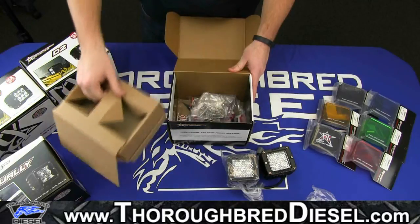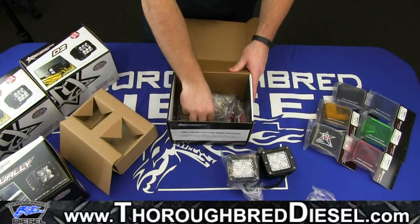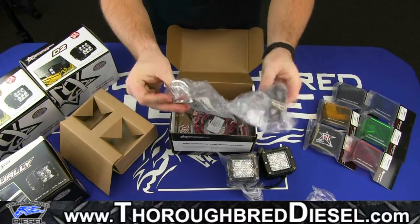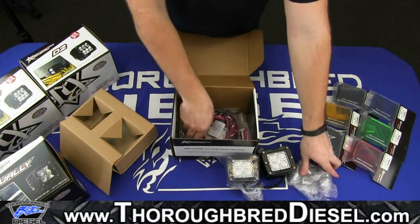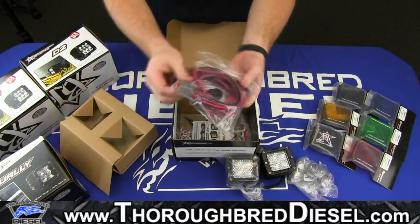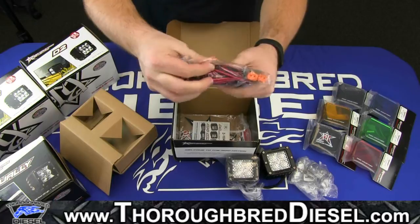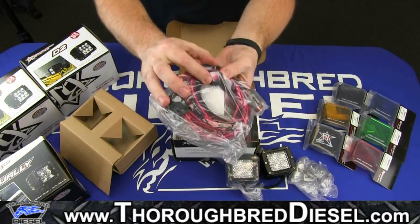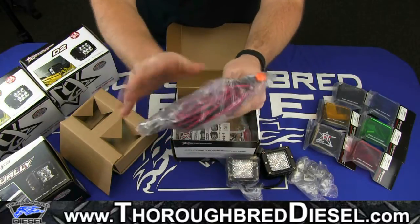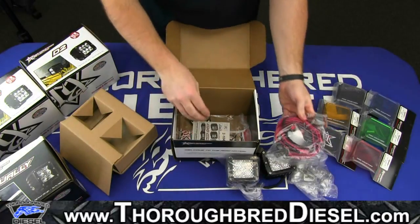The center section here comes out and you'll find your mounting brackets. You do get a mounting bracket for each light — it's a very simple bracket. There's also your wiring harness, which does come with direct power. It actually has a switch in here as well, which you can see through the plastic. Very simple hookups with the wiring harness.